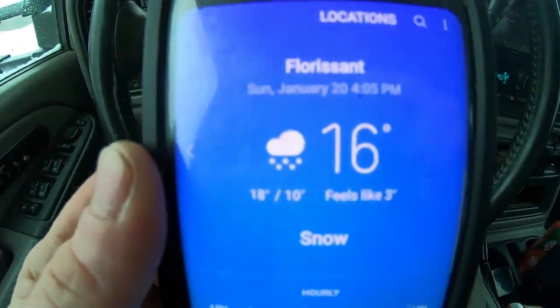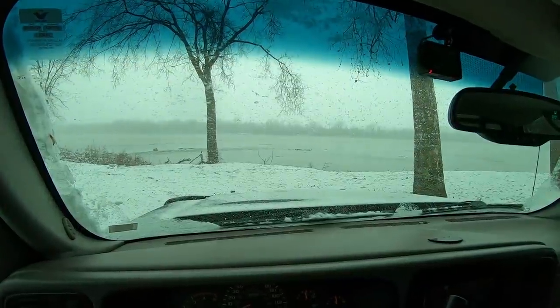Sunday, January 20th. Here at the river, so I had to come play in the snow. Buck up that big cottonwood I took down.